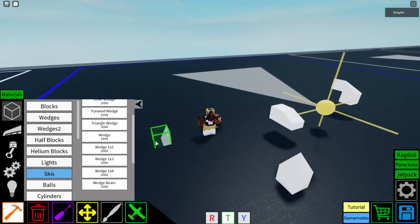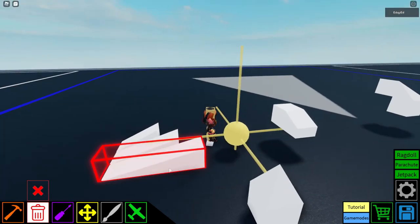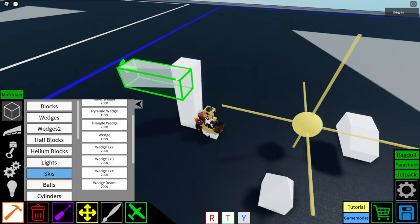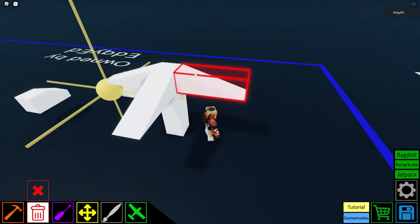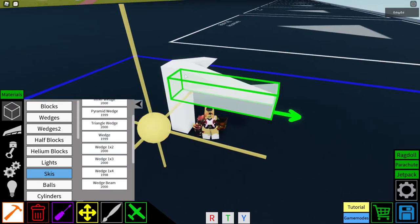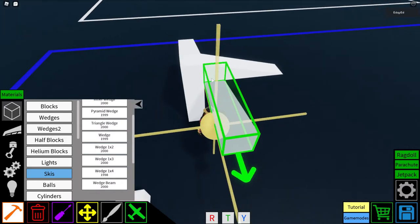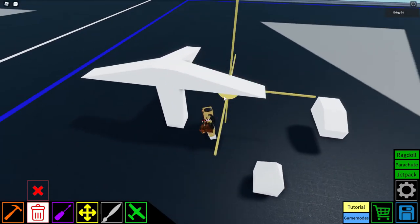The wedge 1x2 is a longer wedge; the wedge 1x3 is even longer. The wedge 1x4 is kind of like the beam 1x7 — it has a weird placement issue. With the wedge 1x3 you can place on all sides, but the wedge 1x4 glitches out sometimes. You can work around it by placing one on the side, rotating it.